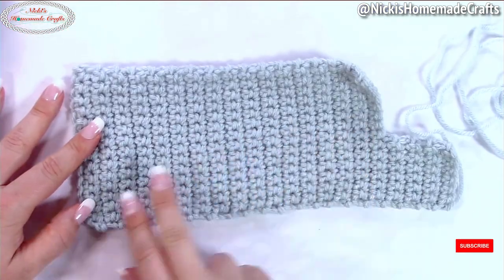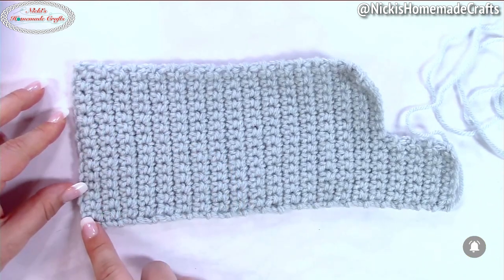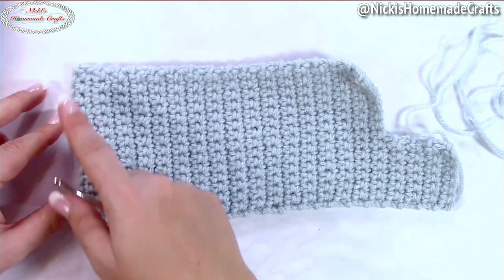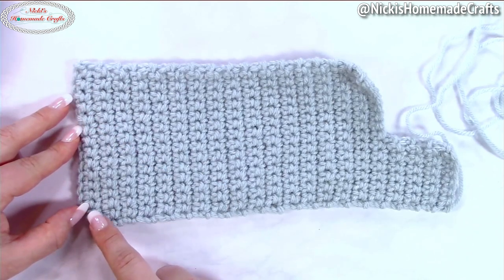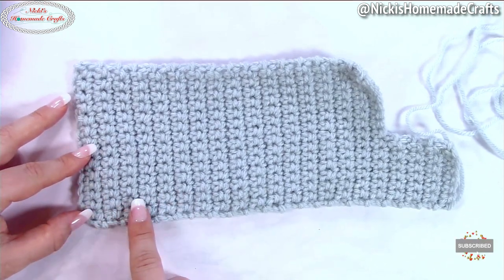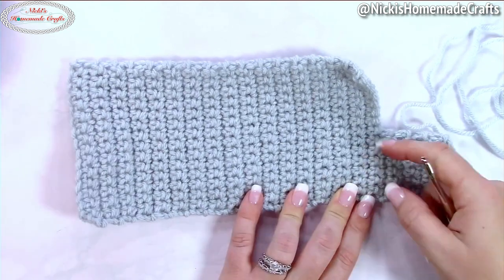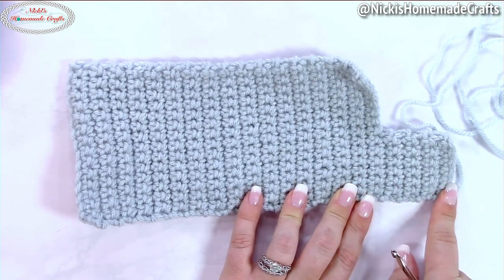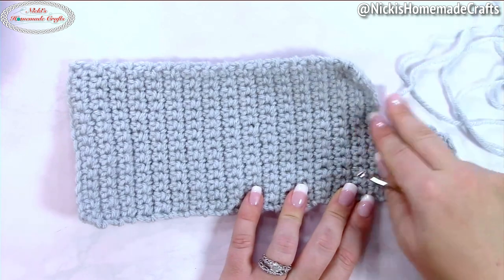Then we need to do the part that is actually for your hooks. Chain 15, and starting from the second chain from the hook, crochet one single crochet per stitch, then turn. You will end up with 14 stitches per row. Crochet one stitch per stitch for 33 rows. Then turn and only crochet seven stitches back and forth for eight rows — that allows you to have a little pocket.